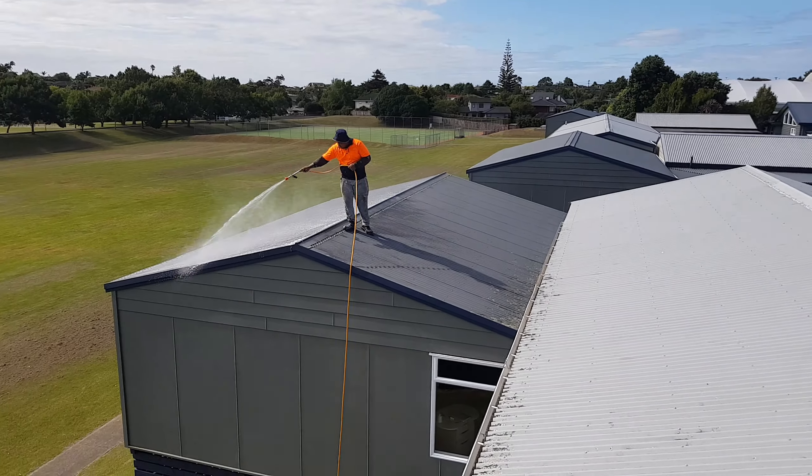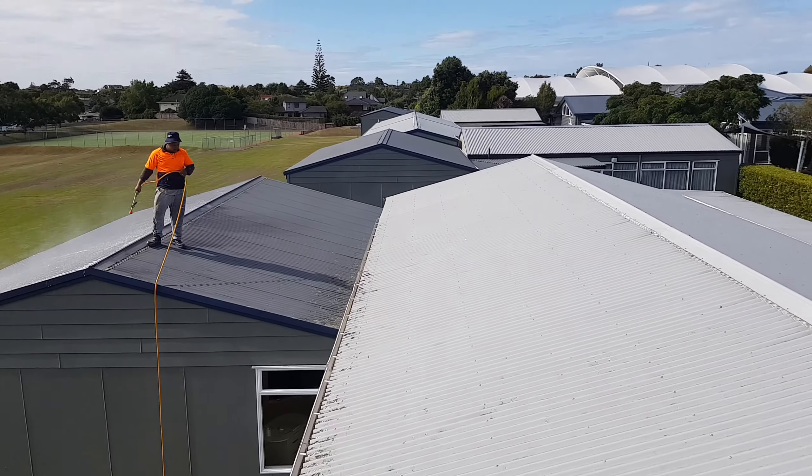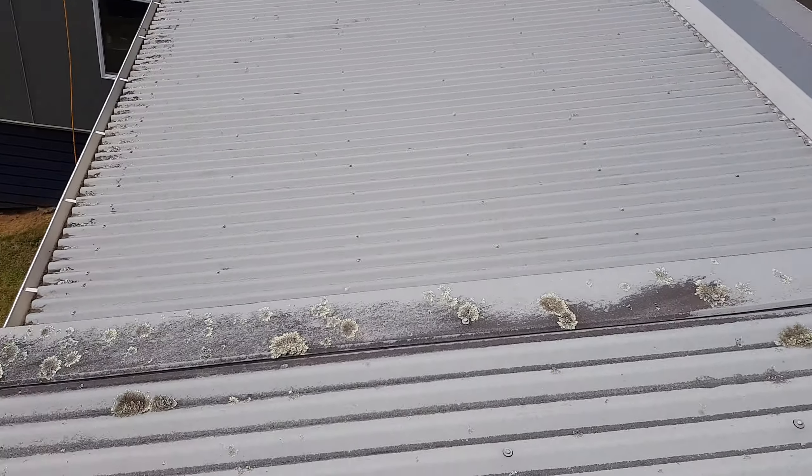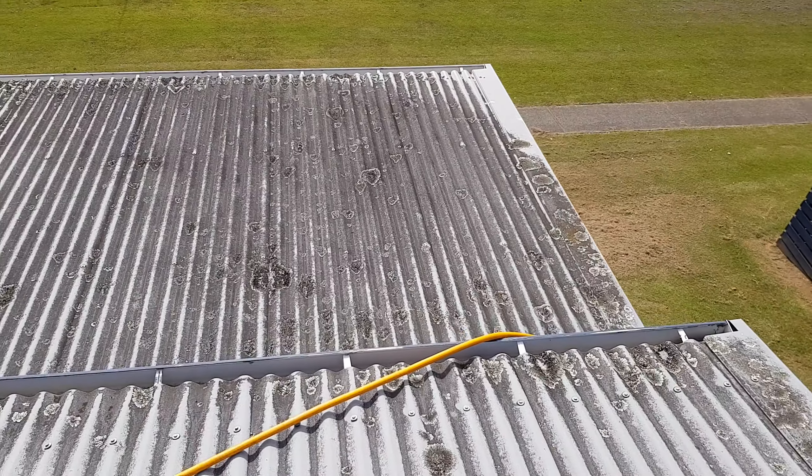A quick video of moss treating roofs before we paint them in about three months time. Let's see how important it is to make sure the moss and mould is removed.